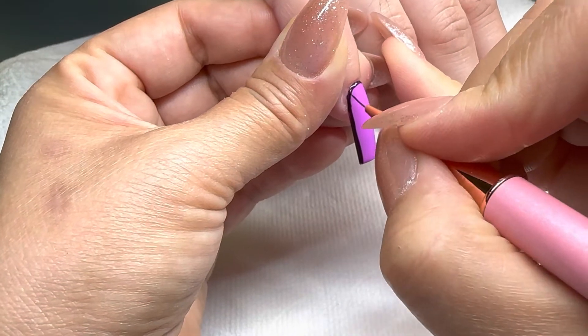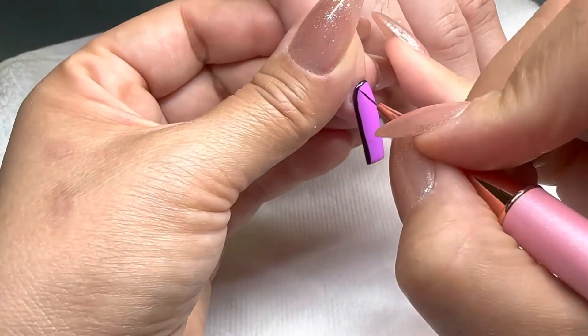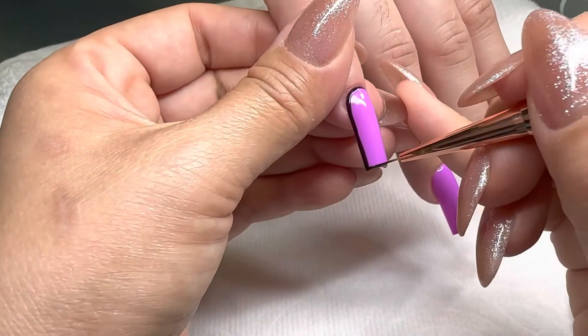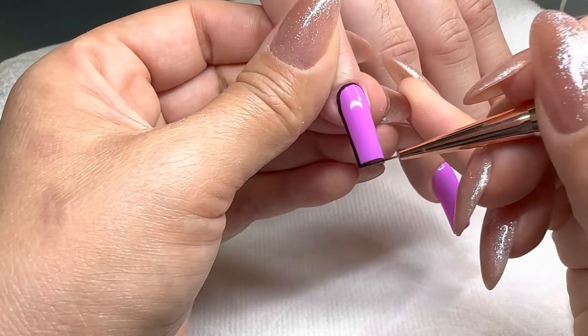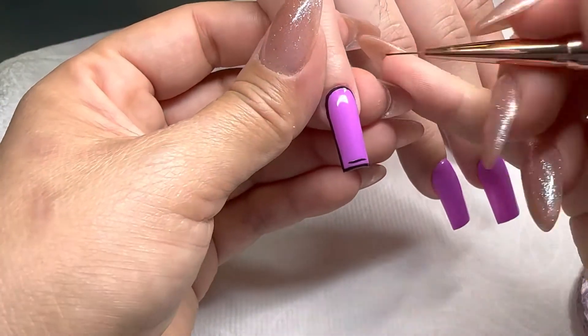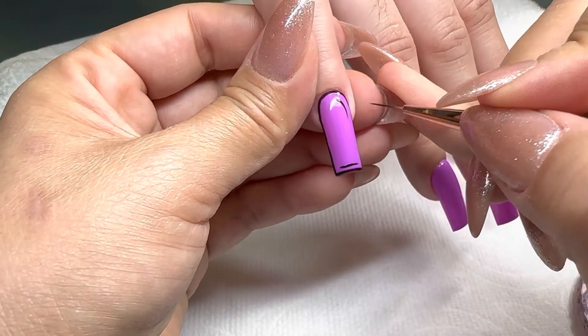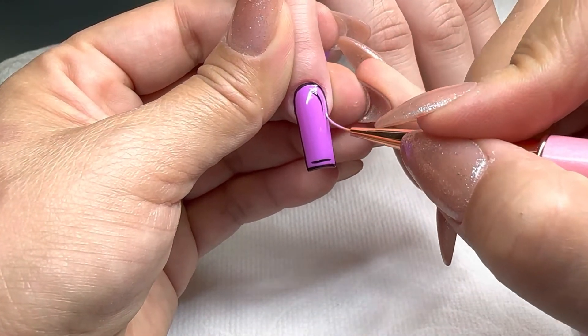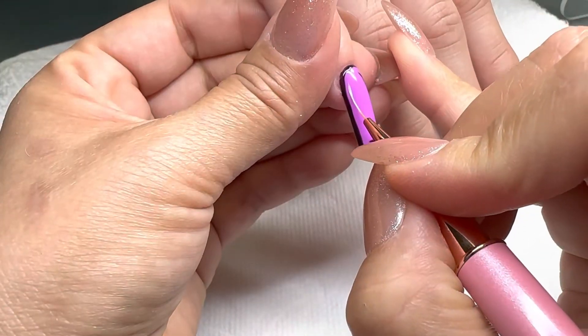With black gel polish — I'm going to leave in the description below everything that I used in this video, including my brush. After you outline it completely in black, we're going to do a thin line on the tip and one on the side — you can do either left or right. Then with a lighter color of the same shade we're going to do another line right next to the black one on the side.